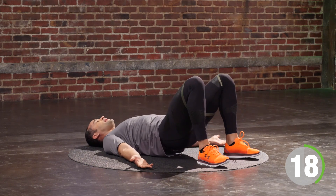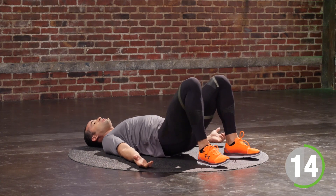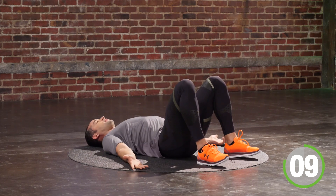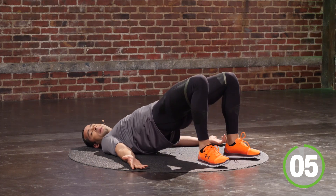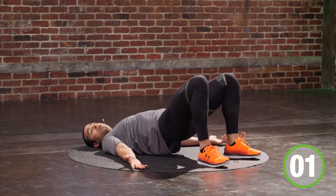Inhale on the way down, exhale on the way up. Squeeze your ribcage so you are tickle-proof. Exhale, squeeze your booty so you're pinch-proof. You have another 10 seconds — touch and go. You've got five, four, three, two — we're going sideways.